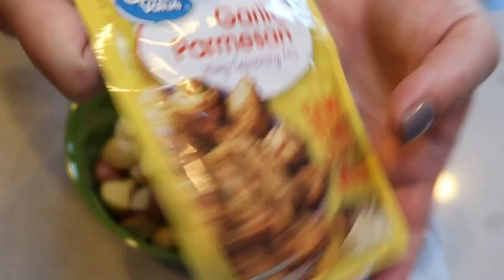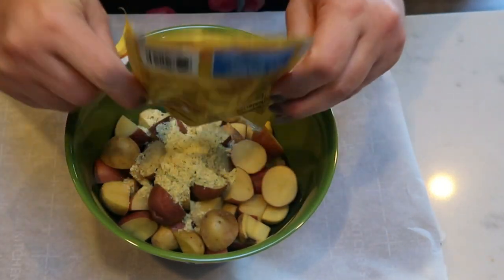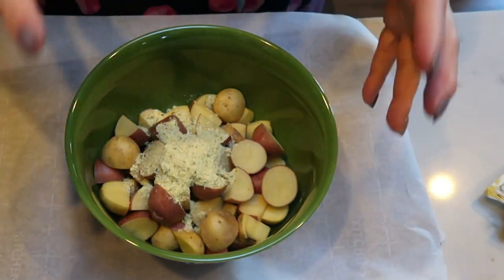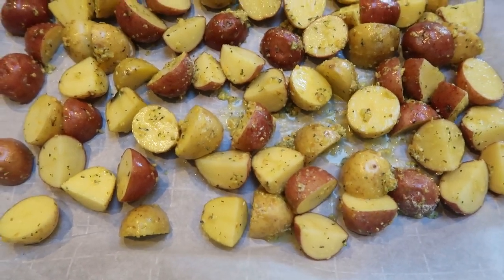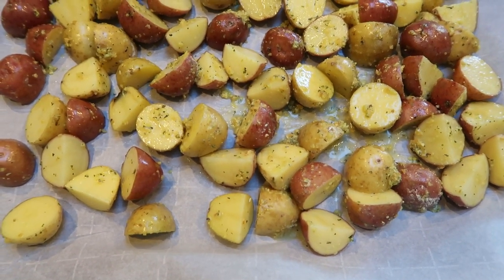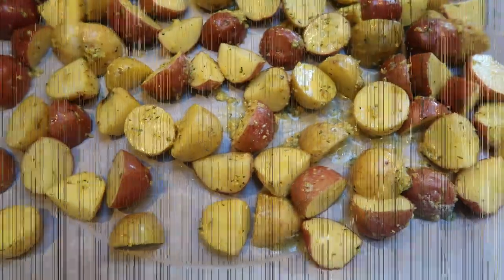I'm going to add my garlic parmesan seasoning. I don't add any oil — I literally put the seasoning on the potatoes, add just a tiny bit of water, put my hands in and get it all mixed together. And there are our garlic parmesan potatoes. I don't add any other seasoning. I'm going to pop these in the oven at 425 until they are all roasted through. Now let's get putting together our egg frittata cups.